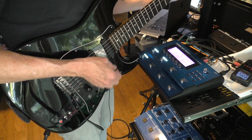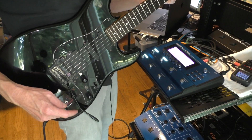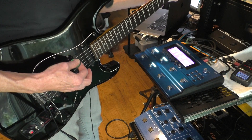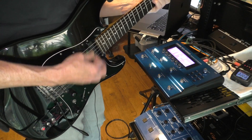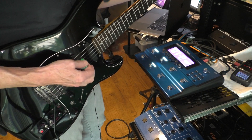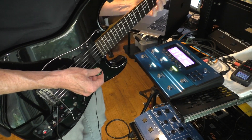So this is a clean patch. I've got another patch here on my SY1000 — this is with a little overdrive on these pickups. Full humbucker. And a little bit more overdrive.